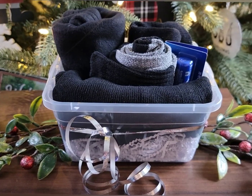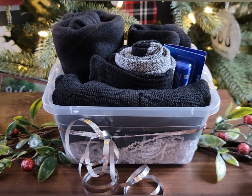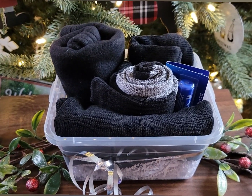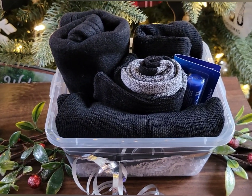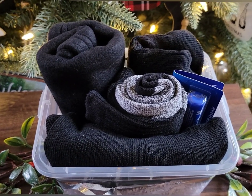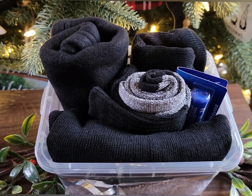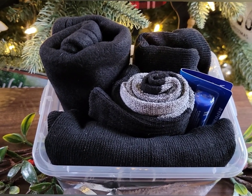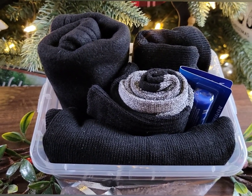Do you know someone that works outdoors or loves being outdoors, especially in the winter time? Then this gift basket is right up their alley. Inside this gift basket I have five items. I have one of the neck towels that you put around your neck to keep it warm during the winter — they are so convenient, and that is something I actually use during the winter time.